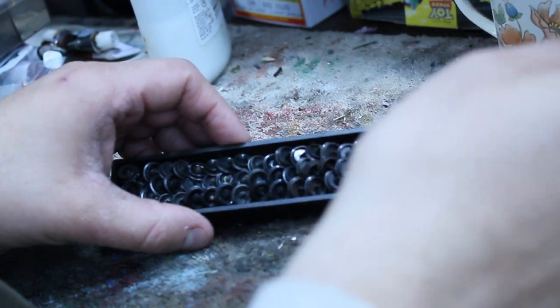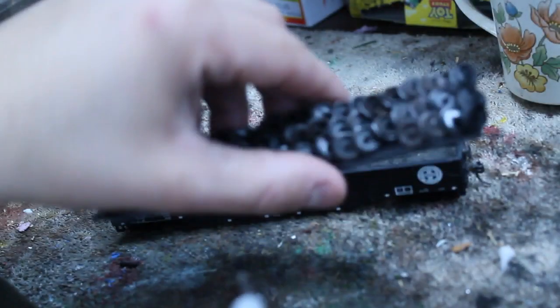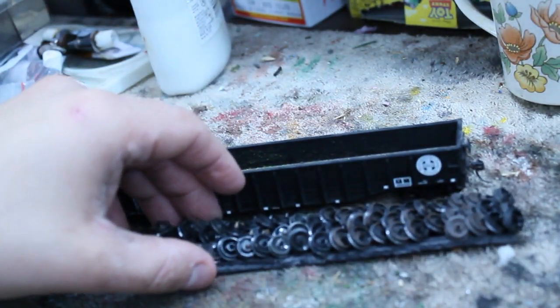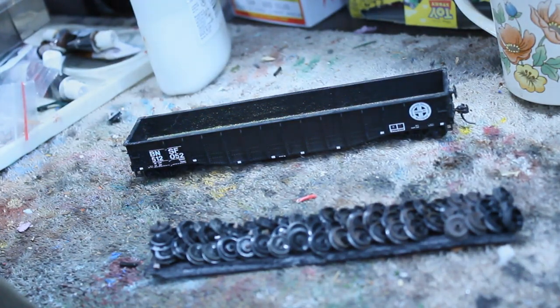Once the painting is complete, you can weather your wheels using a variety of different color weather powders. I used a little bit of rust, a weathered brown, and a soot black, and mixed all the colors and layered them until I was satisfied with the result and the colors of the wheels. The base coat I use is just simple camouflage brown spray paint.